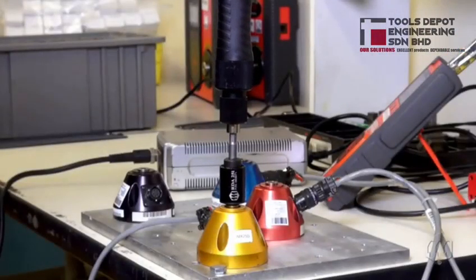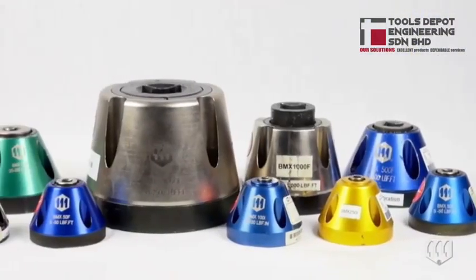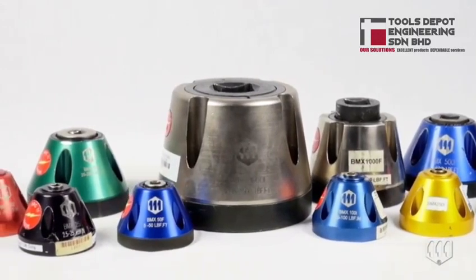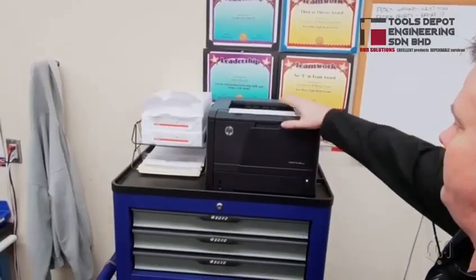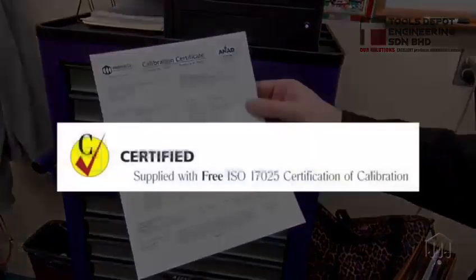The rundown adapter is mounted in line between the tool and the BMX torque sensor. Mounts offers various BMX models ranging from 2 inch-ounces up to 20,000 foot-pounds.